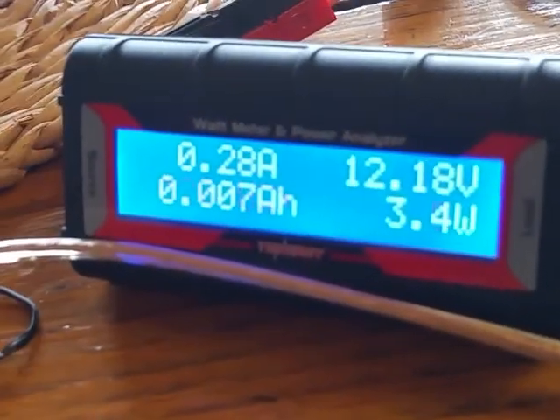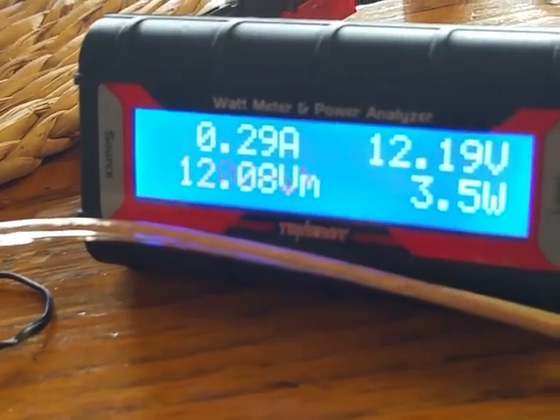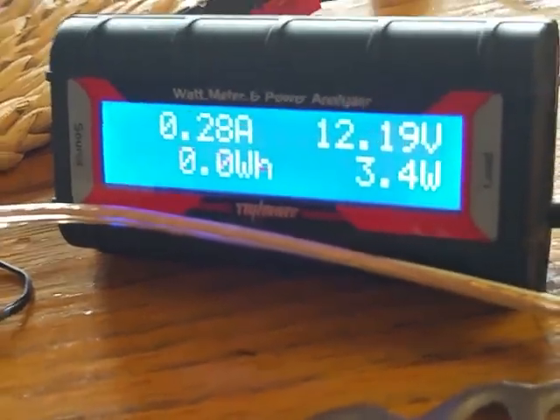Right now we're pulling around 280 milliamps — ranging about 0.27 to 0.29 — at 12.19 volts. About 3 watts.